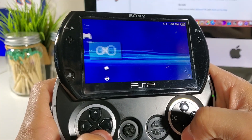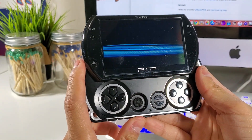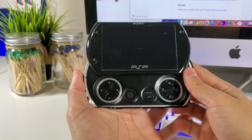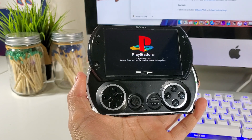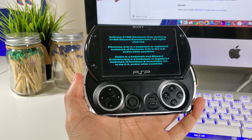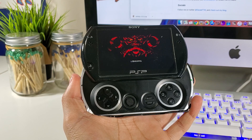For the final test, we're going to go ahead and launch Diablo for the PS1. And we'll see you next time.